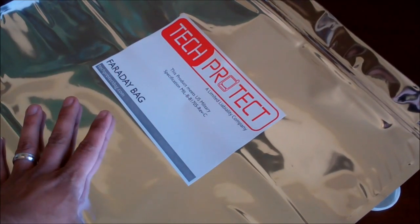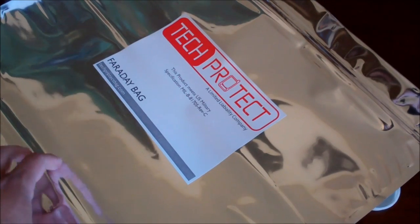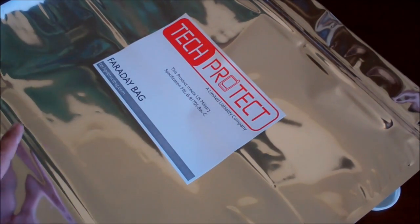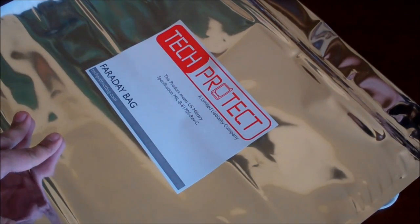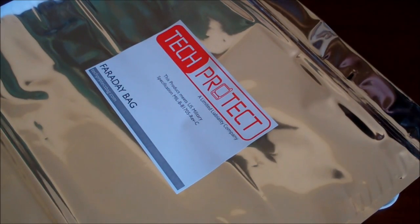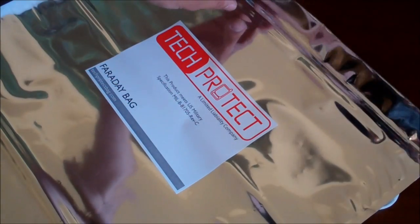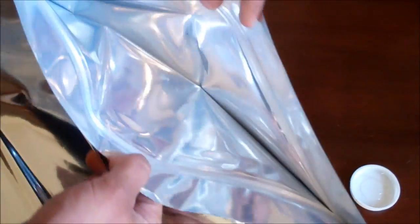Thank you to MrMonkeyMan50 for donating this, and especially to Equip2Endure for giving these things away and spending the money on the postage. I'm not an expert on this, but I figured any kind of signal that could get in here would damage electronics. So what I thought I would do is call my cell phone — I'm going to put my cell phone in here and just call it and see if it actually rings. I've read other people doing it, so I figured I'd give it a shot.